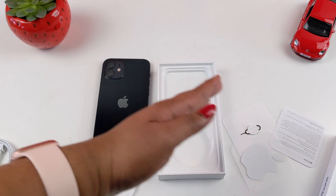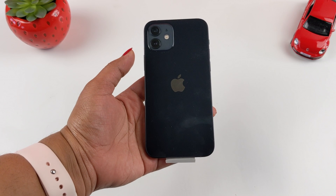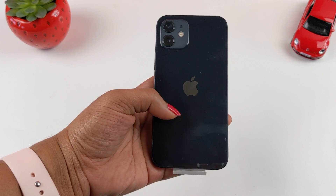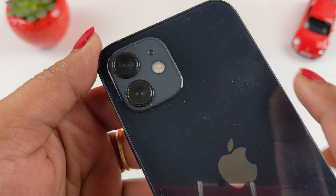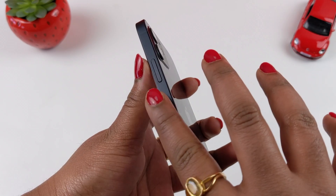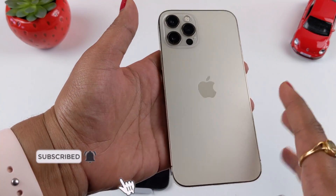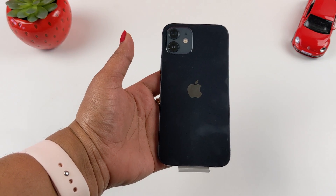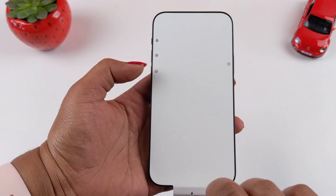Now I have the phone. I have a black color device for the first time. Apple describes this as a pure black device, but it is actually a grayish black. I have a glass finish on the back for the first time. On the sides, I have an aluminum finish. In the previous iPhone 12 Pro, there was a matte finish on the back and stainless steel on the sides, where fingerprints are more visible.